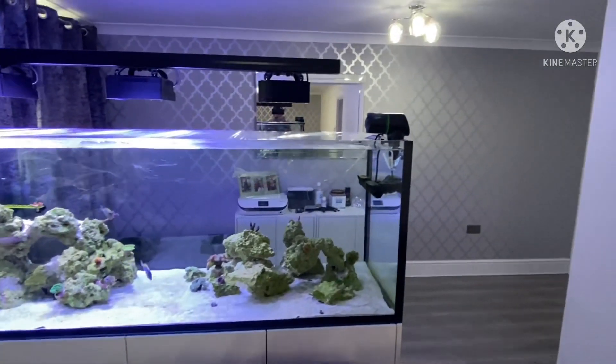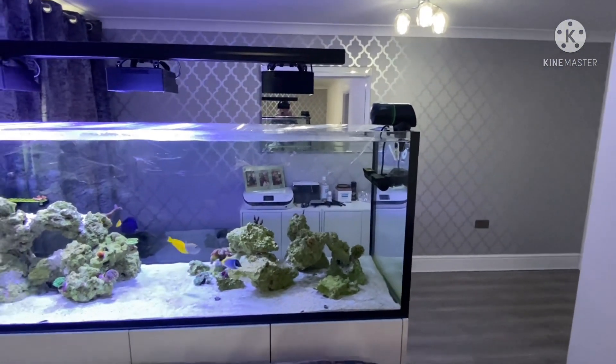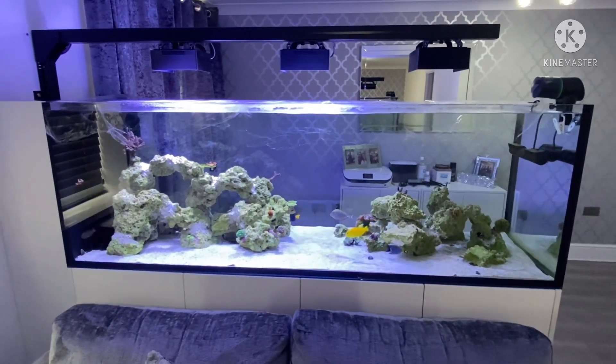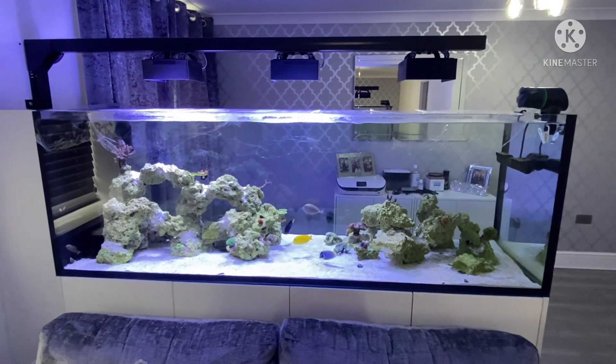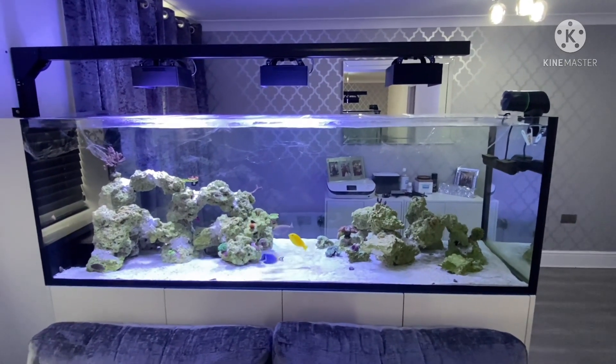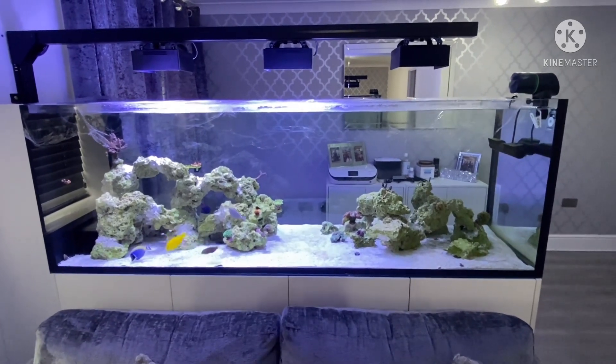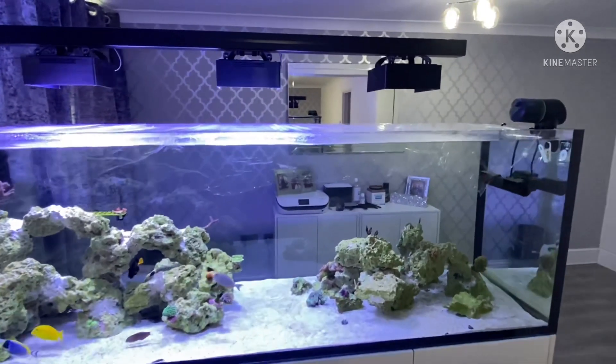There's an auto feeder up on the side for pellets. Someone's going to come a couple of times just to put some frozen food in for the wrasses because they don't eat pellet food. The skimmer cups have all been emptied.